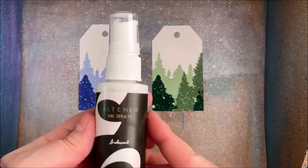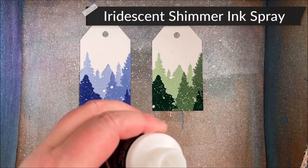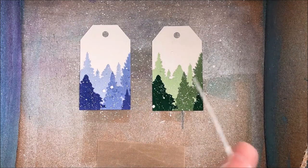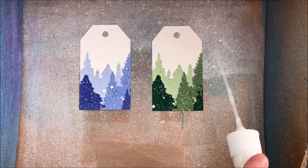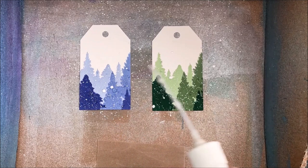I decided I wanted a little bit of sparkle, so I'm using the iridescent shimmer ink spray, and this time I'm just going to use the nozzle since it doesn't matter if I get larger droplets. I didn't want to spray the whole tag, mainly because I'm going to stamp a sentiment, and also this is regular cardstock so I didn't want to get it too wet.